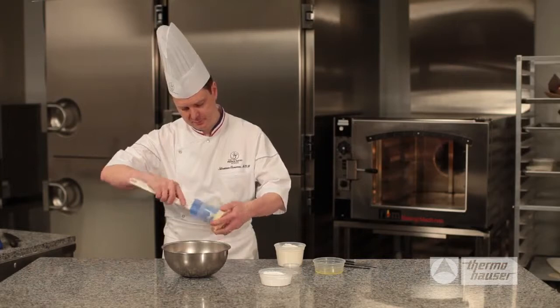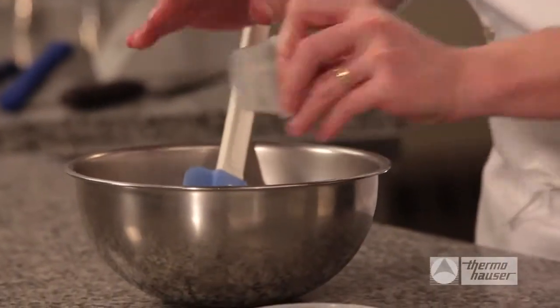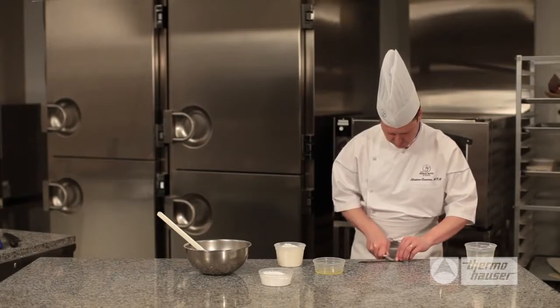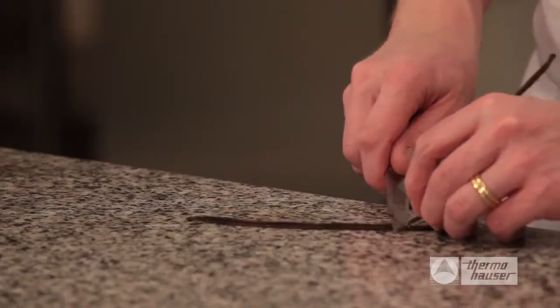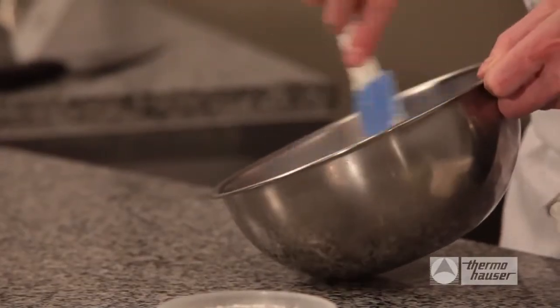Take three-quarters cup of softened unsalted butter and place in a bowl, mixing it with a dash of sea salt. Use a paring knife to cut through a bourbon-soaked vanilla bean, scrape both sides of the bean, and put the vanilla into the bowl, mixing all the ingredients thoroughly.